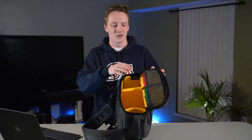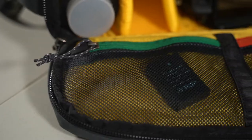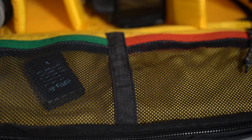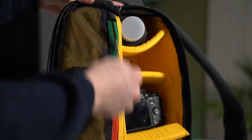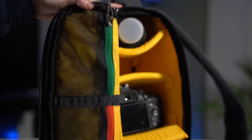Moving out of the pocket and looking at the lid, you have two mesh pockets with nice zippers — one is green and one is red. I use these for batteries: when you have a couple extra batteries and you're out shooting for a day, you put all the charged ones in the green and then when you pull them out of the camera you put them in the red. That way you don't have to dig through your batteries and figure out which ones are charged and which ones aren't.